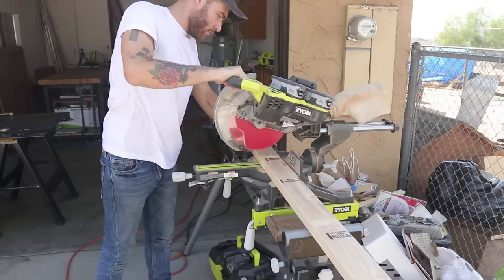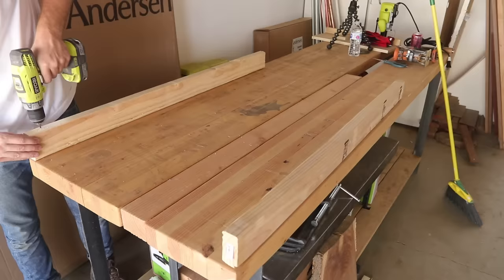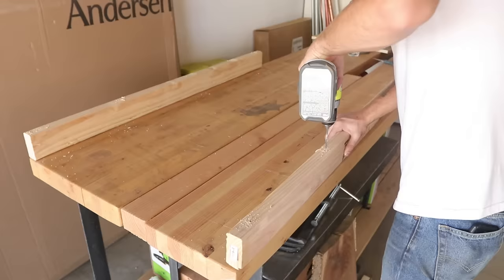This build starts out by breaking down some 2x4s. We're going to use the workbench that Mike and Ben made for their shop out here at the Maker Ranch for our reference surface, because it's nice and flat and they didn't mind if we drilled into it.